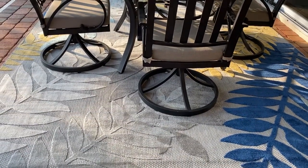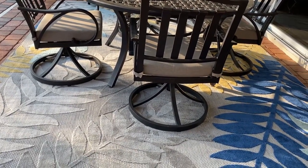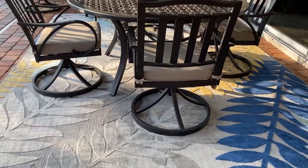This is the Jacobs Family Review, and this morning I'm reviewing the Well-Woven Dorado Mariah Gray Tropical Leaves 9x12 rug. This is an indoor-outdoor rug.